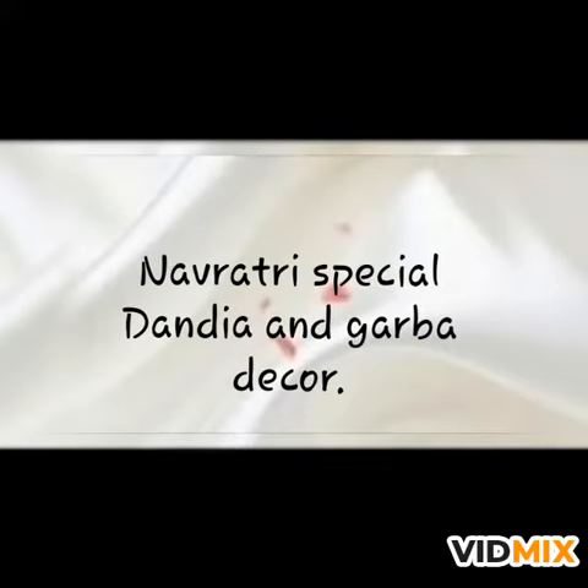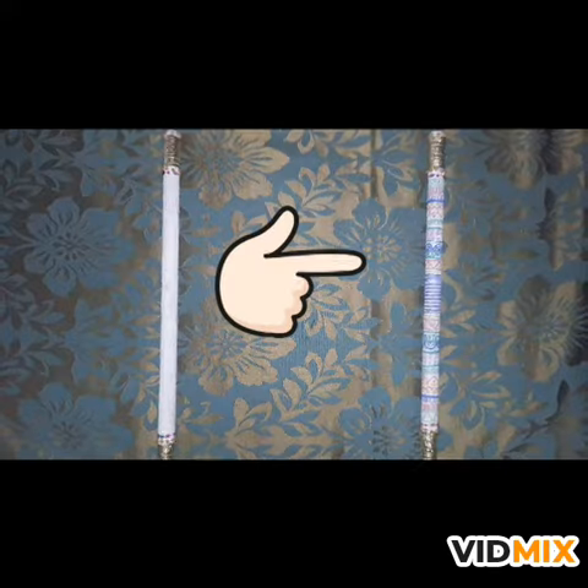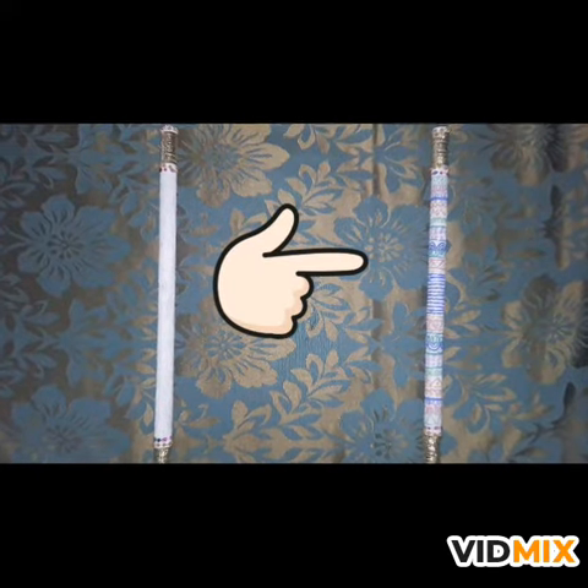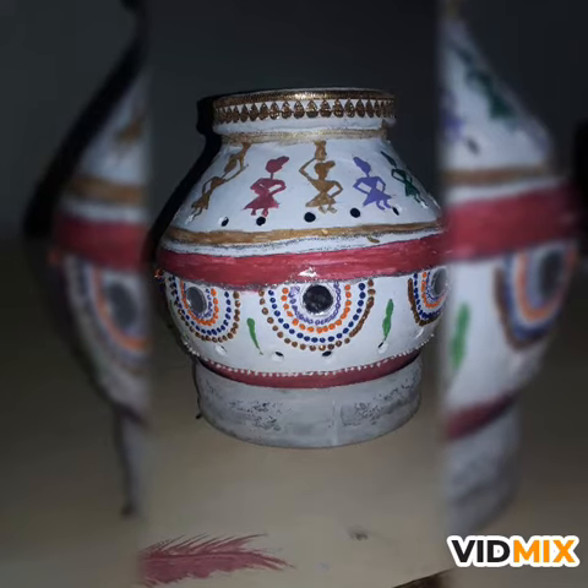Hello and welcome to my channel 5DR Blast. This video is now rather special. In this video we are going to decorate dandia and garba. Please watch this video till the end because at the end I am telling you some garba decoration tips.